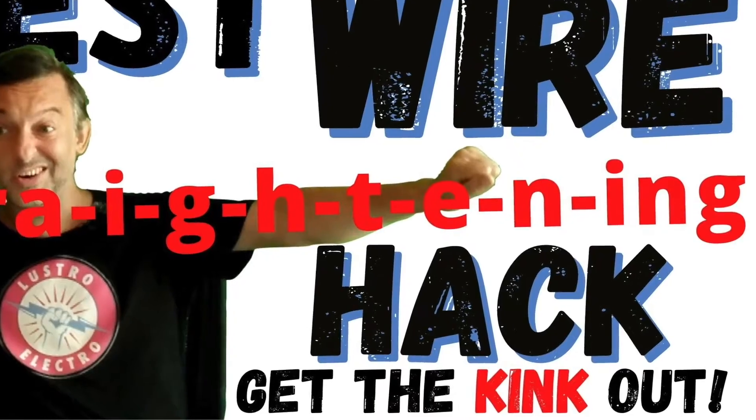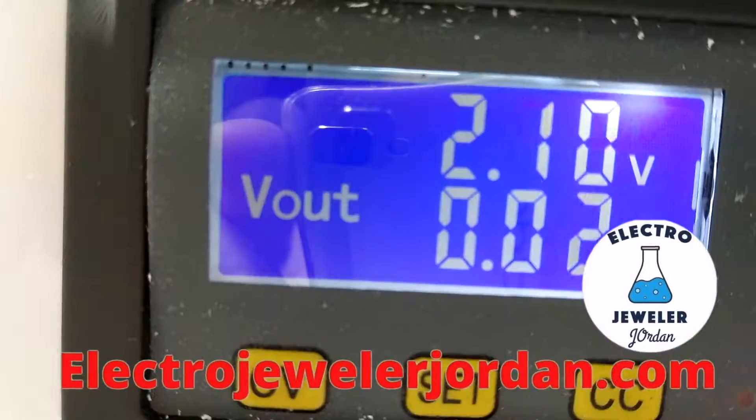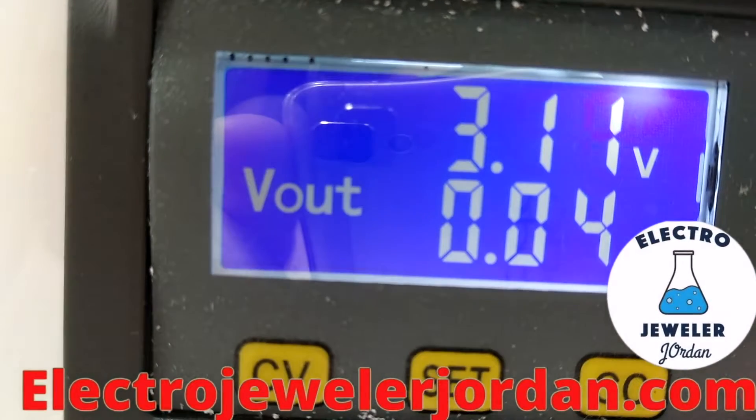Best wire straightening hack — get the kink out. Let's put the leaf in. Amp set to 0.4 now, and as it starts to plate, I'll slowly raise the amperage.